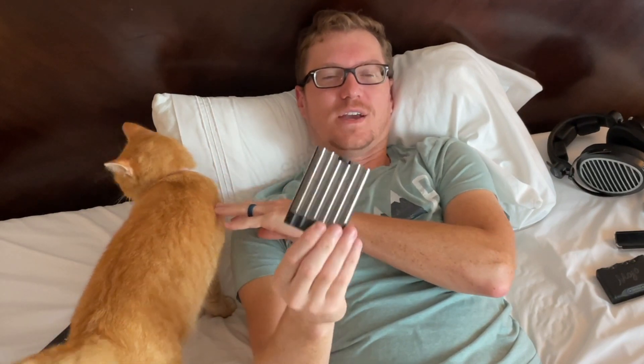It's a pretty full-featured device, honestly, for portable listening, and it still sounds quite good.